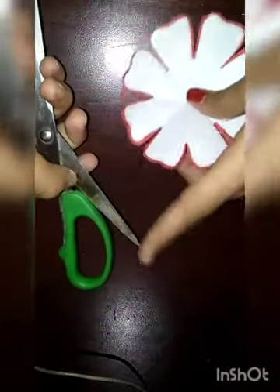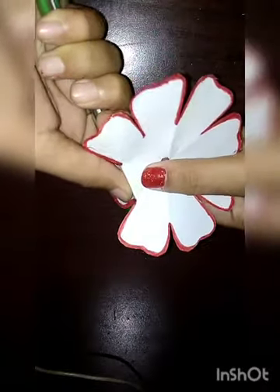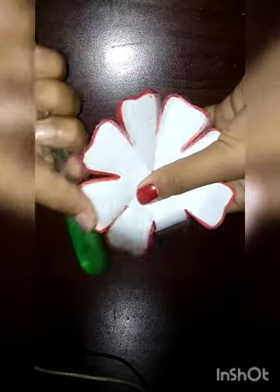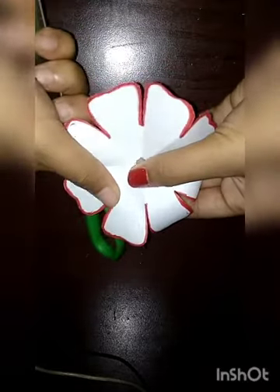After this we have to take the scissor and fold the petal like this. Then we have to take this end, keep it on the back side like this, and move it forward. Then we can see that it is blended. Like this we have to do with all the petals.